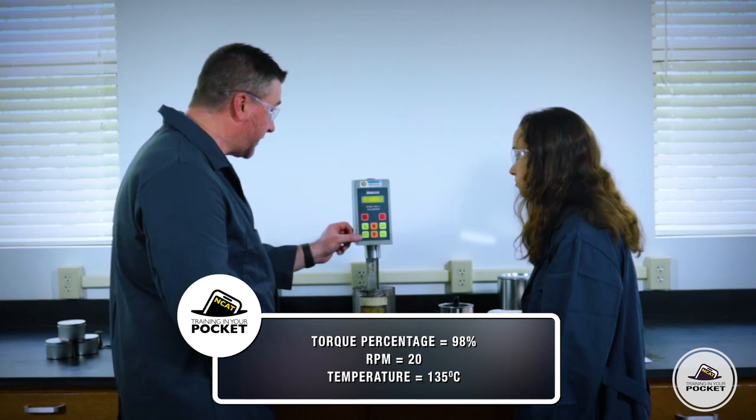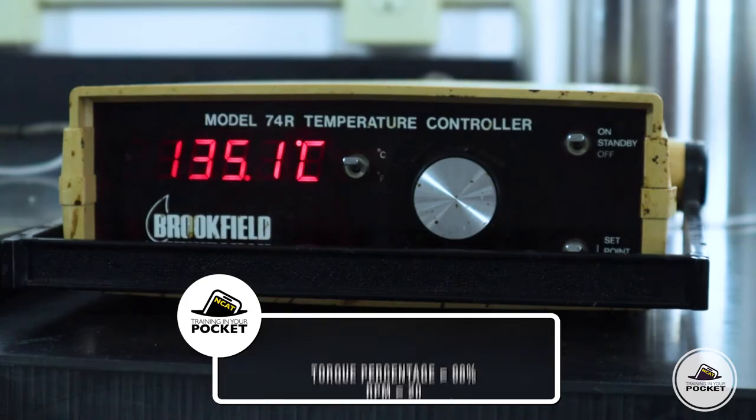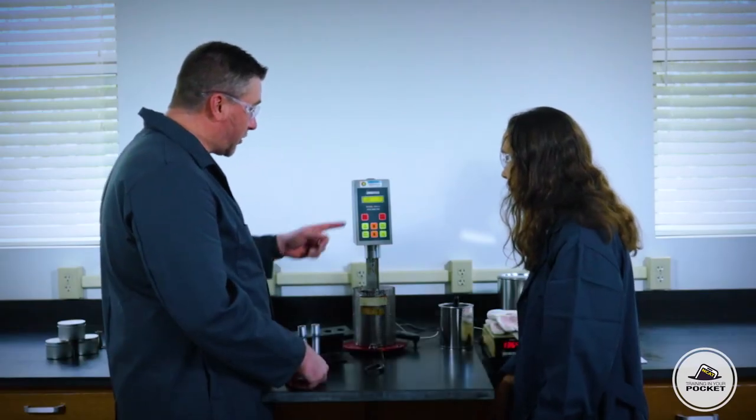Next we need to verify our temperature. It says 135.1, so that's good. All right, now we can switch it on — go ahead and push start.